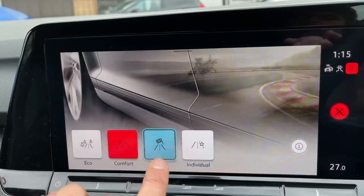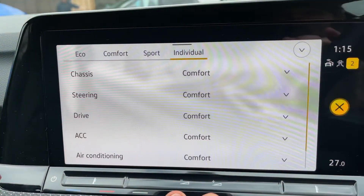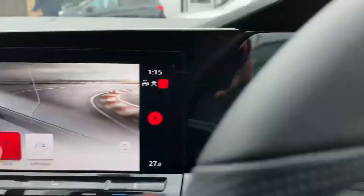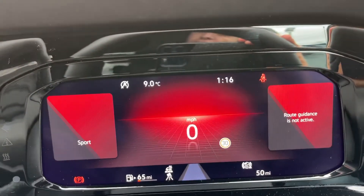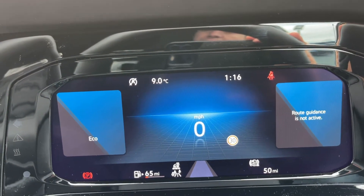You can switch between eco, comfort, sport, or individual. Under individual you'll be able to customize the settings as you wish using this menu. Whatever mode you put it in will affect the driving of the car, and it will also affect the color of the dials in the central section.